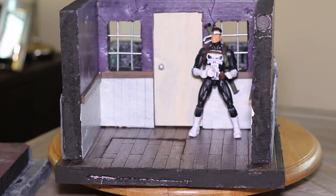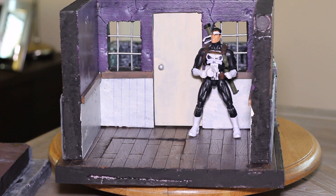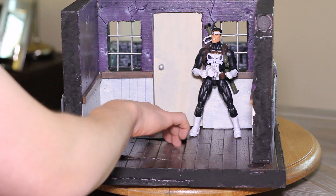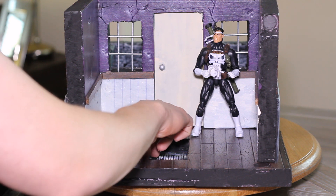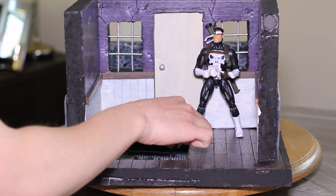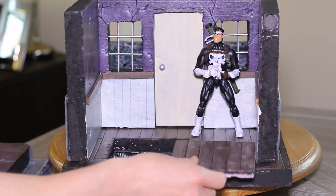Inside, it's supposed to just look like sort of a beat-up old small living room setup. Since the Punisher is hiding out here, he also has a hidden floor artillery spot where he's got several different guns — these are just dollar store guns that work with the 1/12 scale. That easily goes in and out.